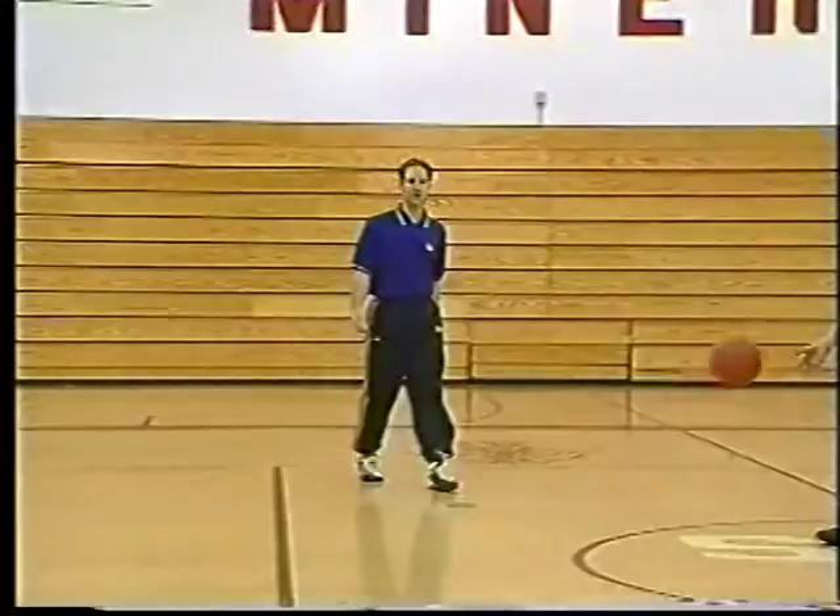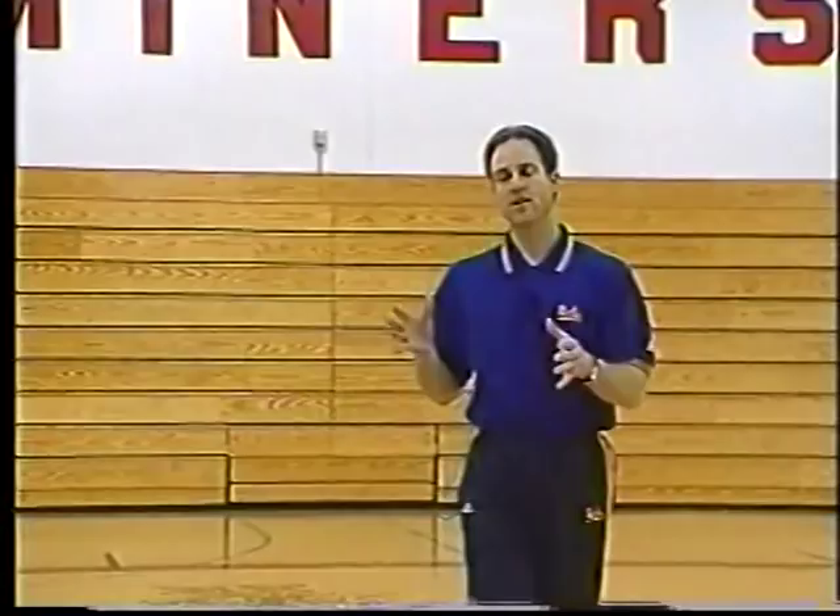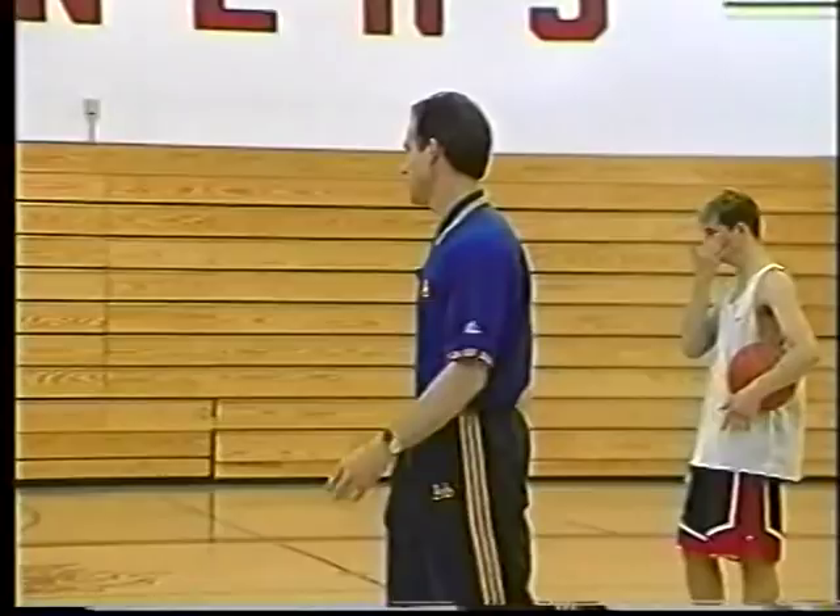The second option in the post series is what we call side post action. You see it very often in college basketball and in the pros. The Lakers happen to do this in their triple post. We have the post series — here we come.